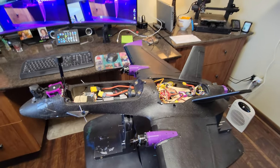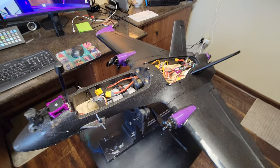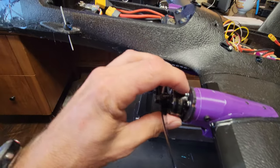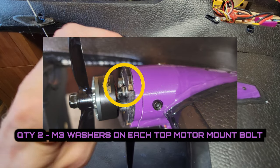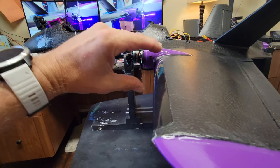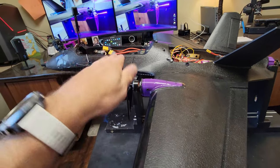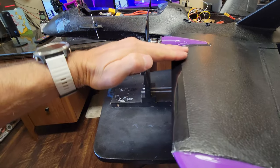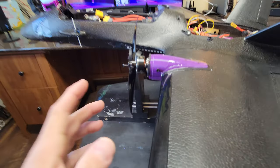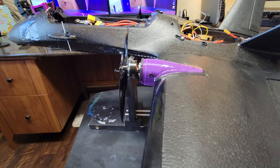Alright everyone, we got Dolphin twin motor tractor version two. So what have we changed? We've added some washers right here — it's gonna be hard for my camera to focus — but what that's doing is it's taking the motor and tilting it down. That's adjusting what's called the thrust angle. I think the reason it was oscillating and wanted to climb so bad is because the motors were pitched high. Just did two washers on each side — we may need to do more, we'll find out momentarily.